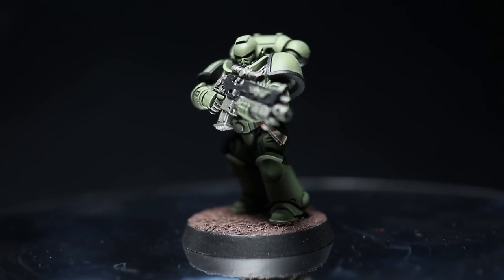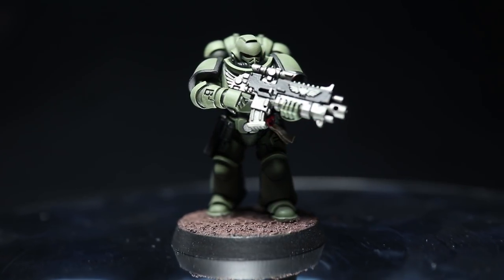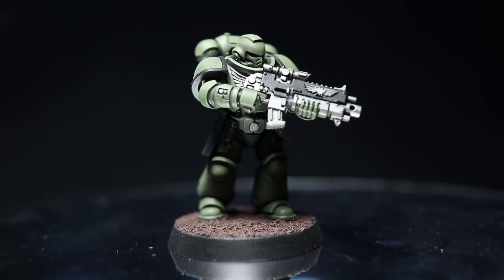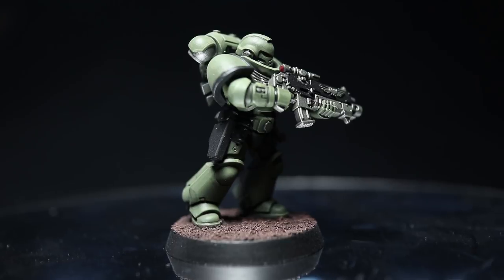And here we have our finished Space Marine. You can find a full list of all the paints that I've used in this video in the description below, and now as promised let's cover which alternative paints you can use for the other main Space Marine chapters.